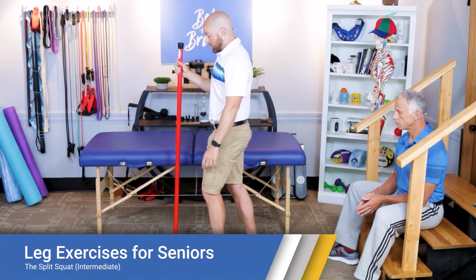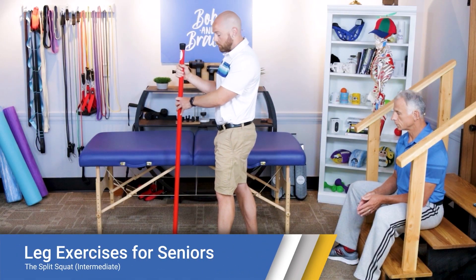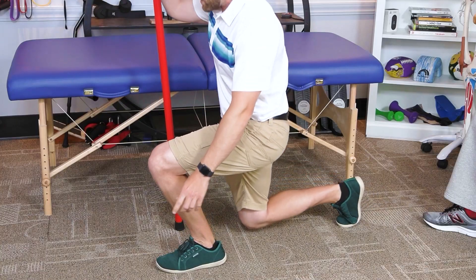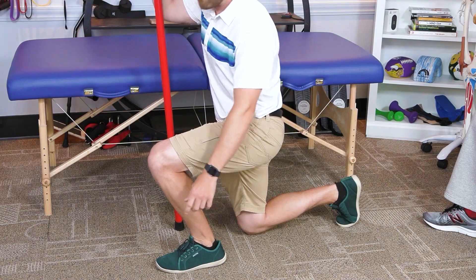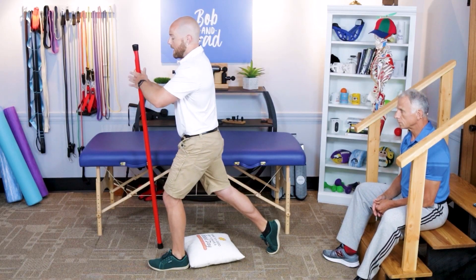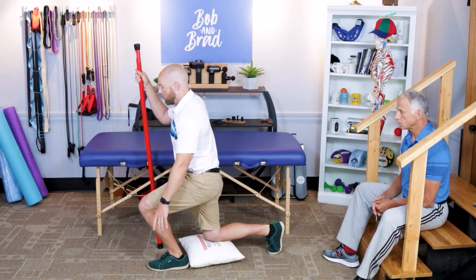For the intermediate variation of the split squat, I'm just going to hold on to a stick or cane for balance. The purpose of this exercise is to go the full range of motion now, bringing this leg all the way down to the floor — 10 repetitions. Notice I'm holding the pole on the opposite side of the leg that is forward.